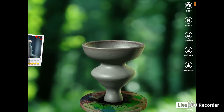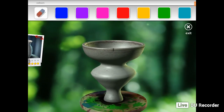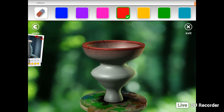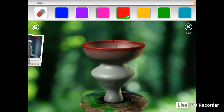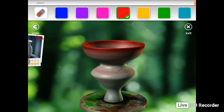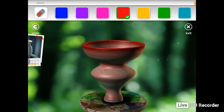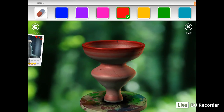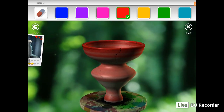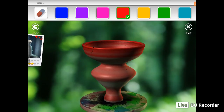So what you do is go to colours. Now I've got all of the colours unlocked. I'm going to choose red and just colour it red. You just move your finger across the screen back and forth over the pot and it will do the red for you. It depends how hard you press the screen on your iPhone or tablet — the harder you press, the richer the colour.